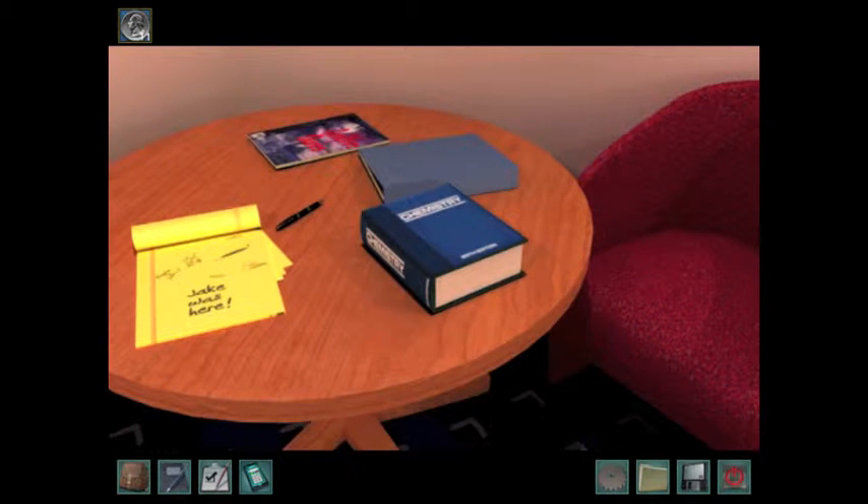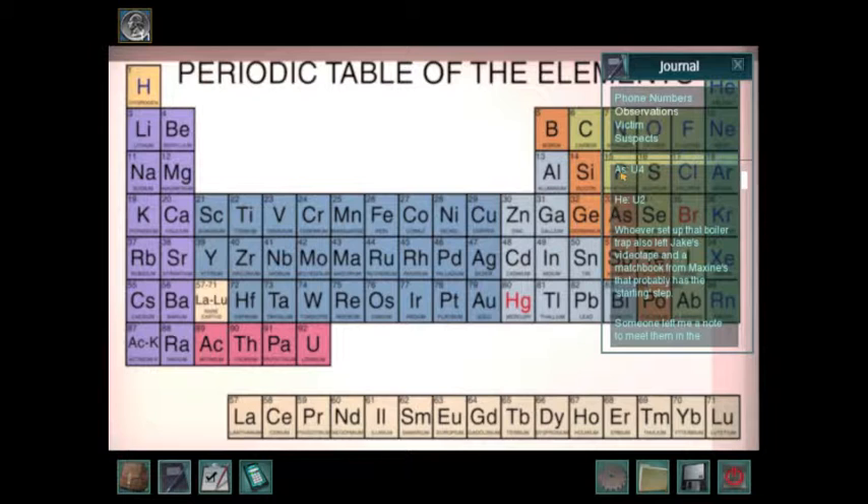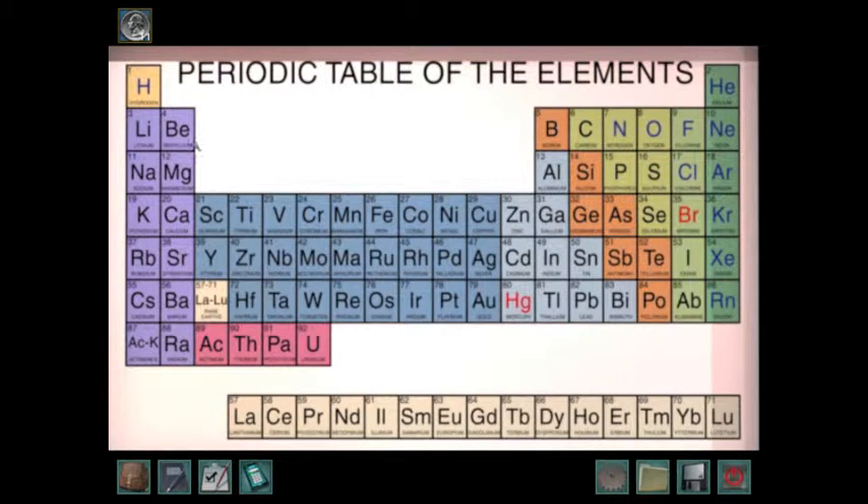If you look up here at your observations, you see ASU4. Let's look for the element that has AS. Here it is — AS is 33. You're going to probably need paper for this. Write down all of these and put the number next to it. HE is 2 and AS is 33.